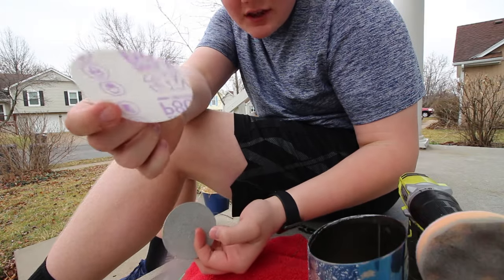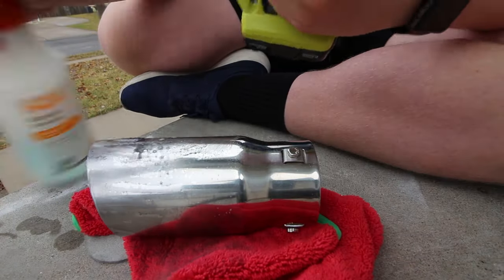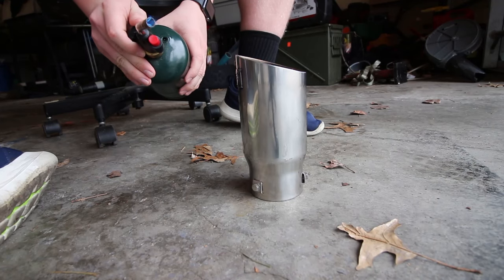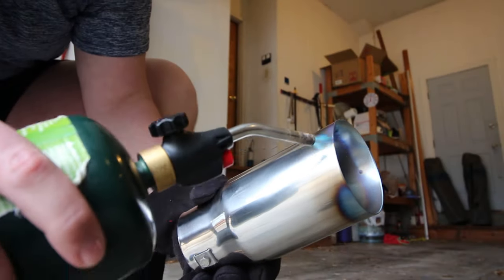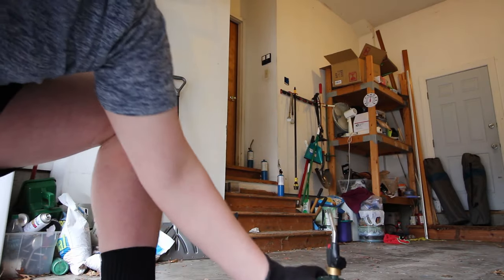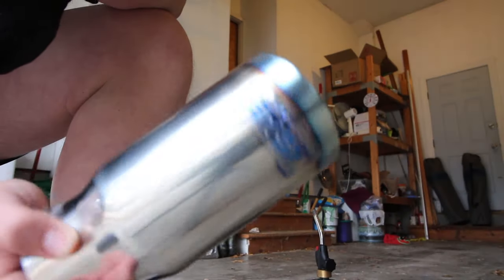I'm switching to some 3,000 grit sandpaper to see if that will work a little bit better. Now I have an exhaust tip that's basically really polished and I'm going to go see if I can burn it. Alright, so there is the first pass. I think if you do it more it gets more blue, which is what I want. It's a little uneven but it looks kind of cool.